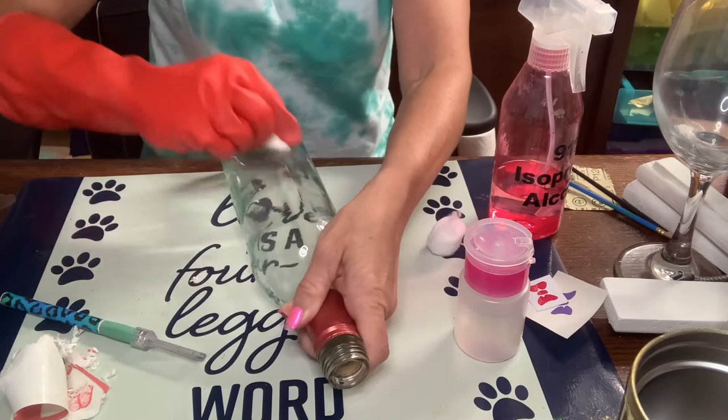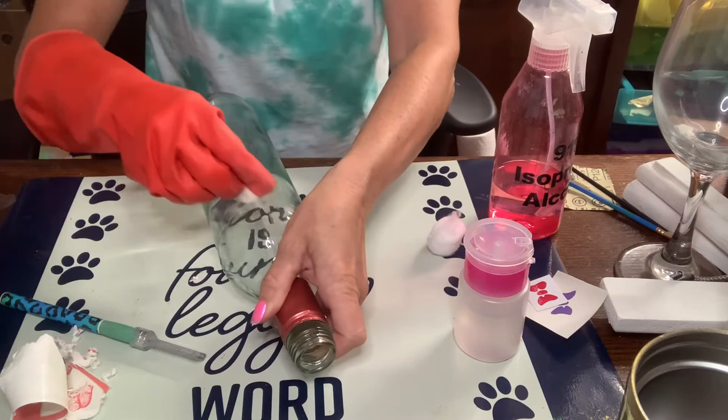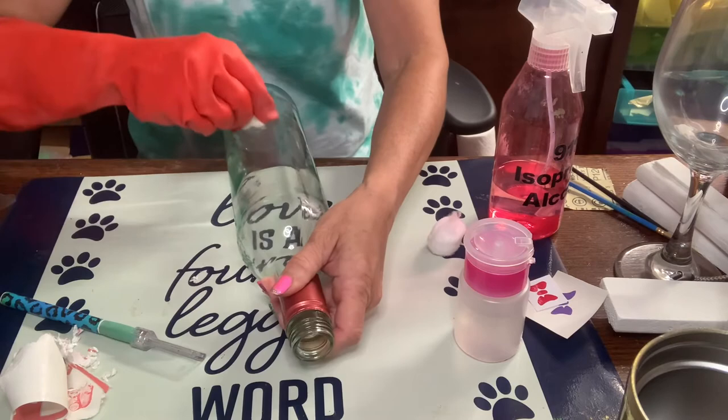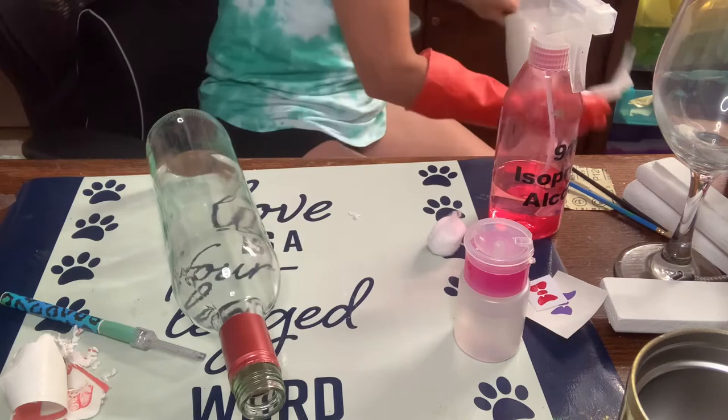I like the cotton ball over a paper towel — something about the texture seems like it gets the glue off easier. Make sure you wear a nice thick glove if you have your nails painted because the acetone is going to take the polish right off. And you cannot reuse these cotton balls or flip them to the other side because they hold onto the glue and will redistribute it back onto the bottle. Use a brand new cotton ball each time.